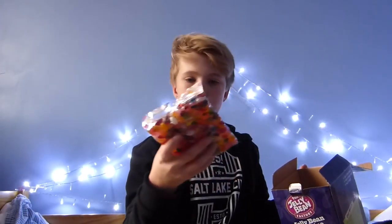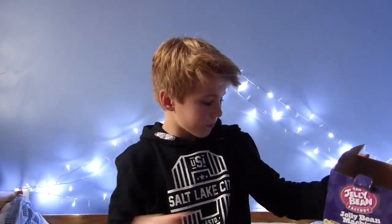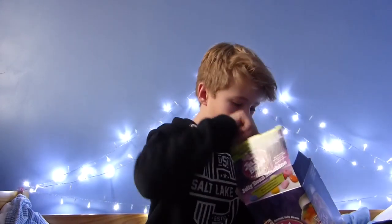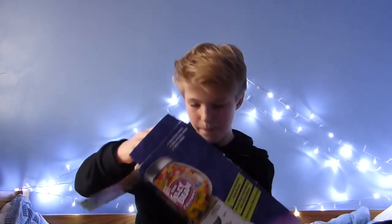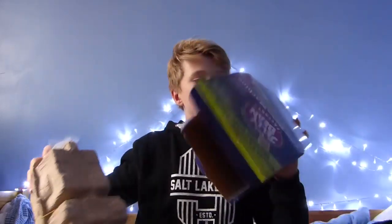Just got a load of jelly beans — loads more jelly beans. On the box it says 36 amazing tasty flavours, and that's like loads of flavours like pear, candy floss, bubblegum, pomegranate, and loads loads of flavours. And I've got the actual dispenser in this box.